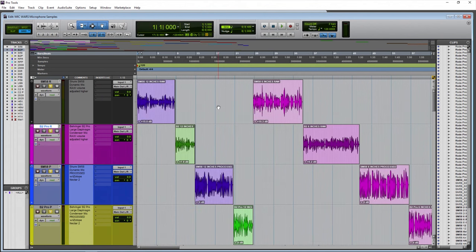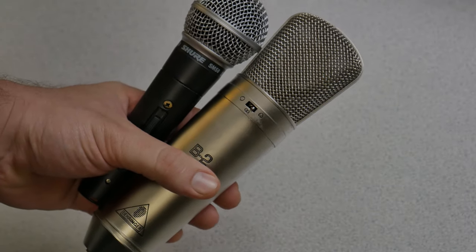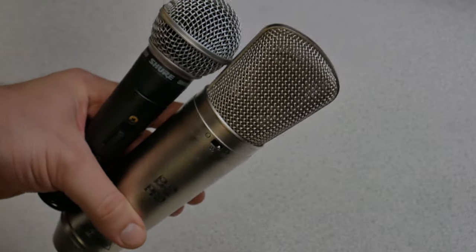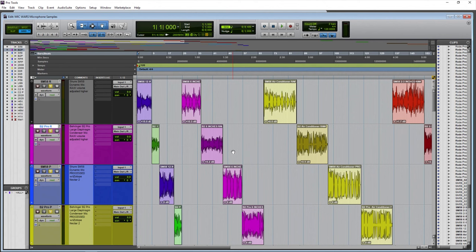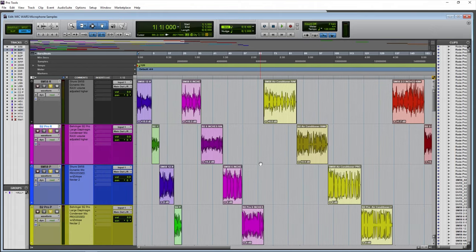And there we have it — battle of the titans, dynamic versus condenser. Which one sounds better for voice, podcasts, YouTube videos, narration, and so on? They each have their uses. You can definitely tell how the dynamic rejects background noise and off-axis noise much better than a condenser does. But a condenser also has a certain sound and proximity effect you can't normally get with a dynamic — and if you wanted that sound, you'd really have to go into your EQ.